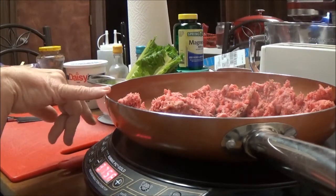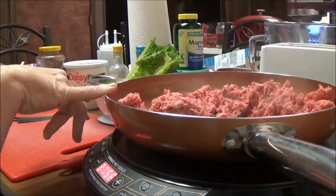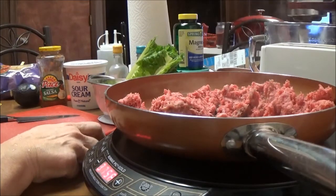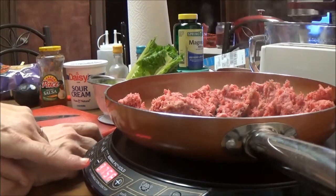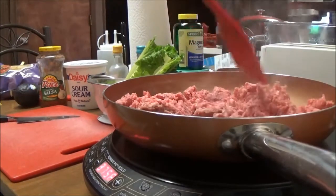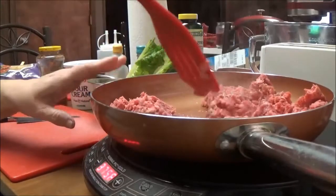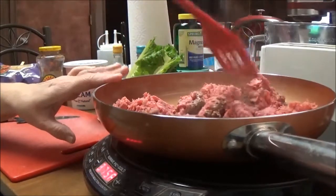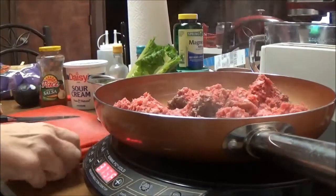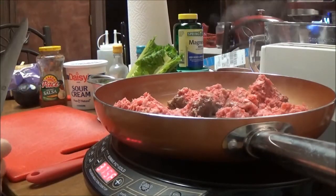I've got about a pound and a half of ground chuck on my New Wave. I've got it on 375 and I'm going to cut it down to 275 in a minute. I'm just trying to get this ground chuck browned, and on my taco salad I put a lot of different stuff.